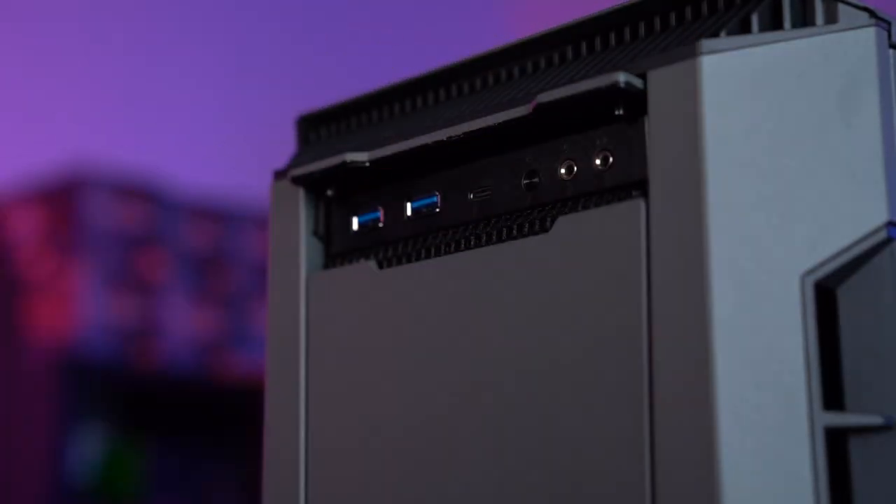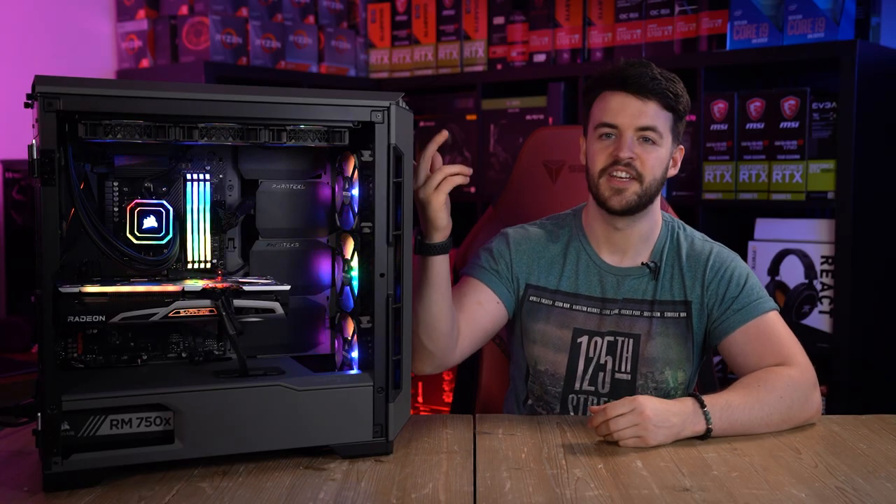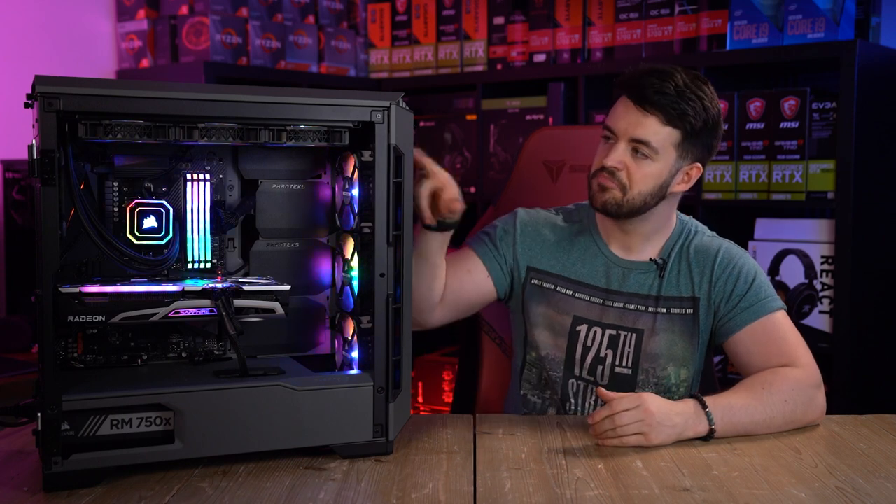At the front is where we do see the IO, which is hidden by a flip-down panel to keep the overall aesthetics consistent. However, the reality is that you're going to likely flip this up and leave it for life — but it does look cool.